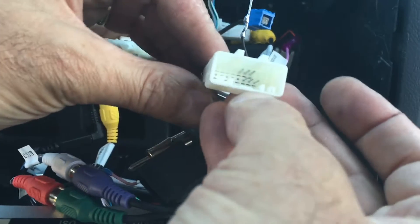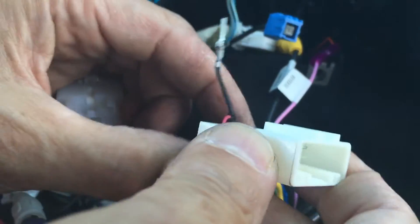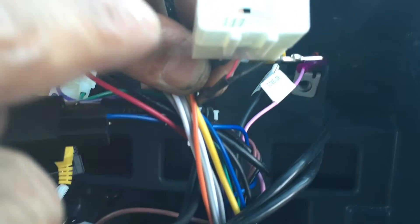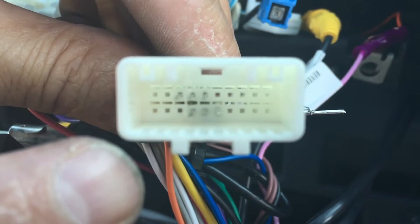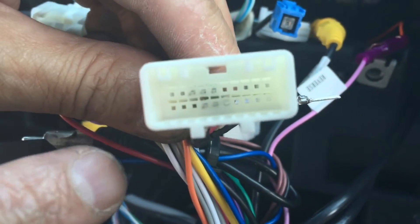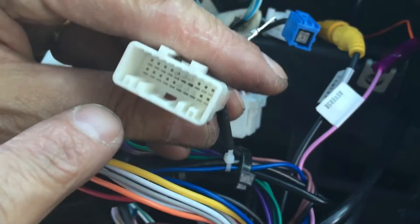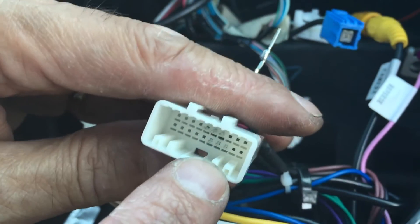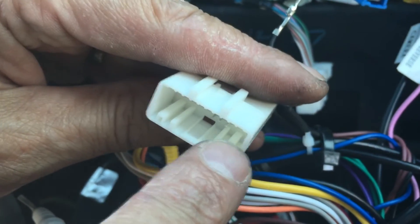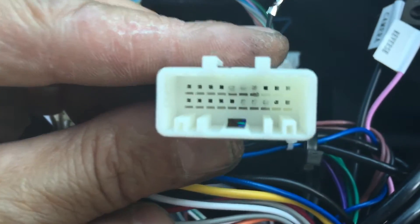Let me bring it a little closer so you can see. I'm holding it so the three original connectors are showing on top and the three I inserted are on the bottom. To identify them correctly, count the pins: pins 6, 7, and 8 were already occupied. I added pins — I believe 10, 11, 12, 13, 14, 15, and 16 on the top. Those are the ones you need to add.